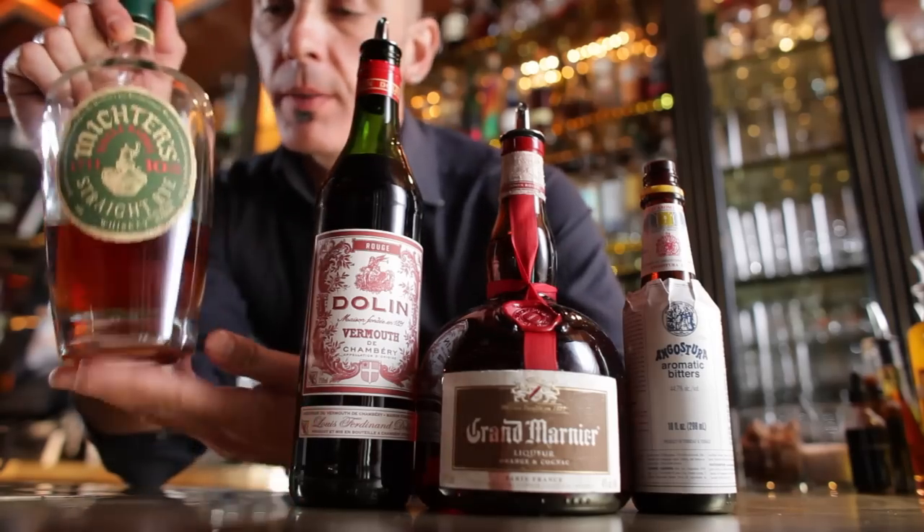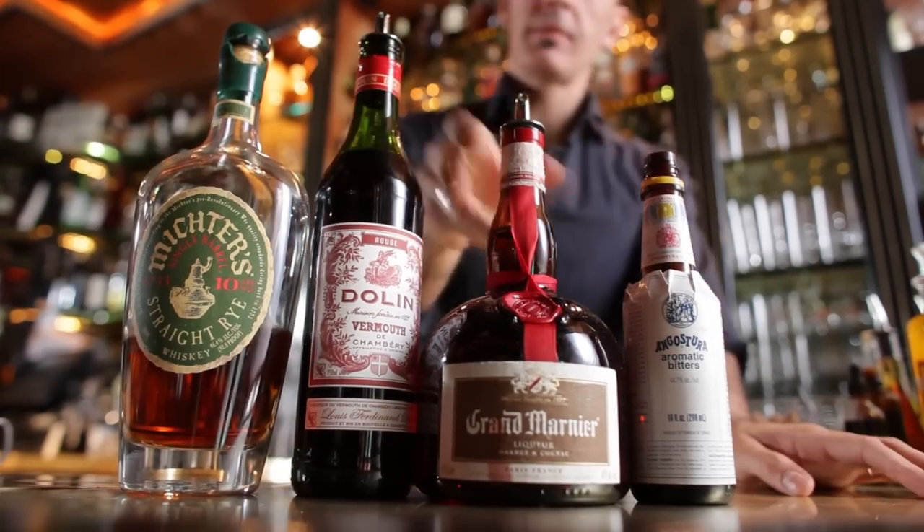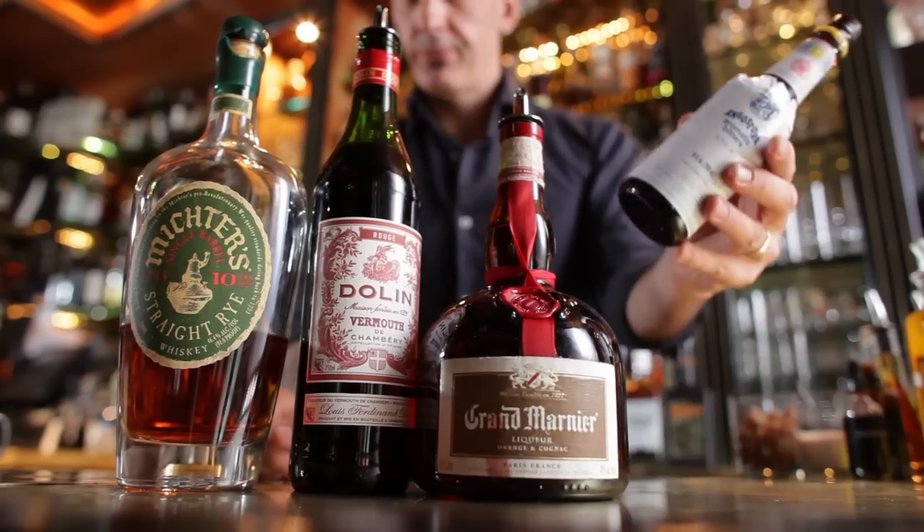For the Manhattan, the way we do it, you would need rye whiskey, sweet vermouth, Grand Marnier, and Angostura bitters.